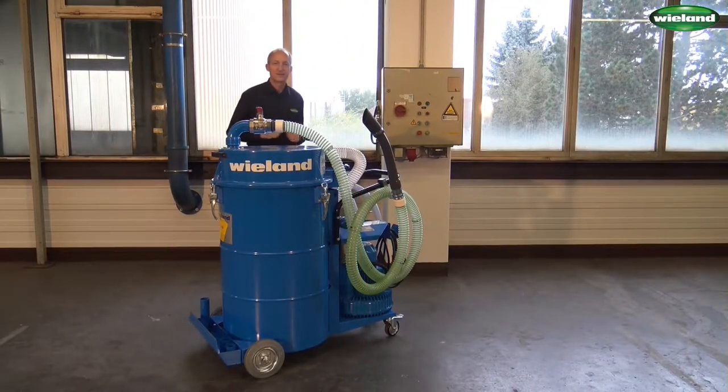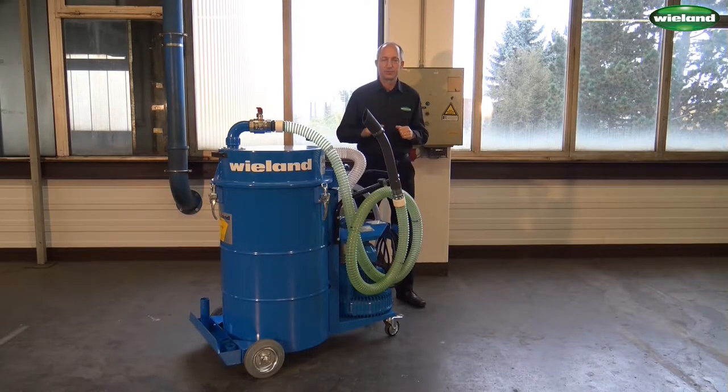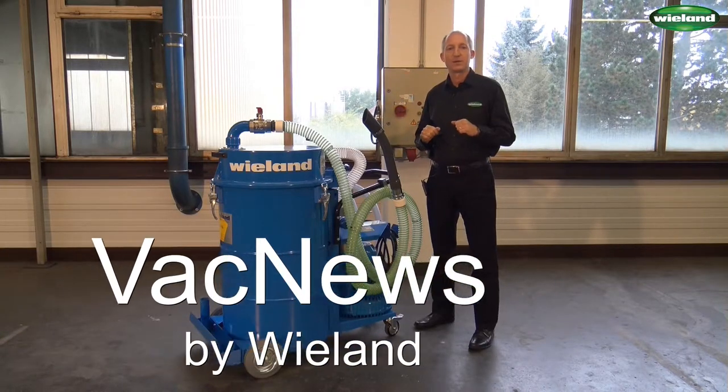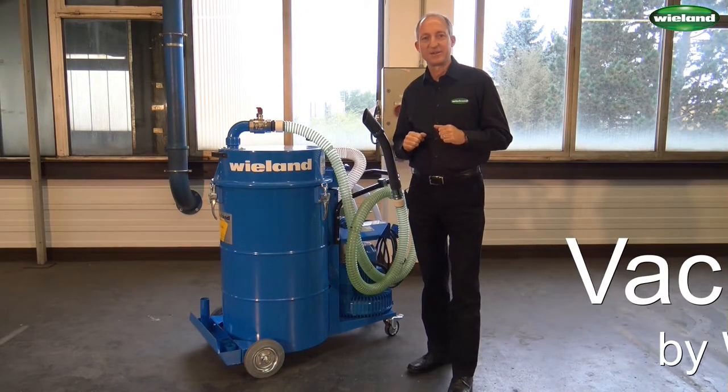Well, dear friends of industrial vacuum technology, that was an overview of the FS216, a specialized industrial vacuum cleaner from Wieland Lufttechnik for metal swarf and coolant. That's it from my side. I'll see you again at the next video. Thank you.